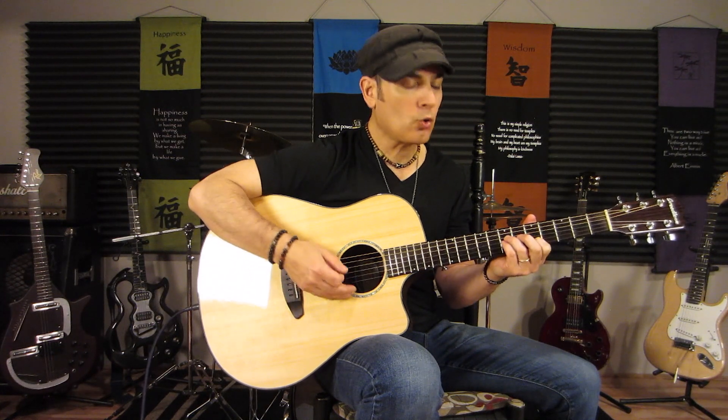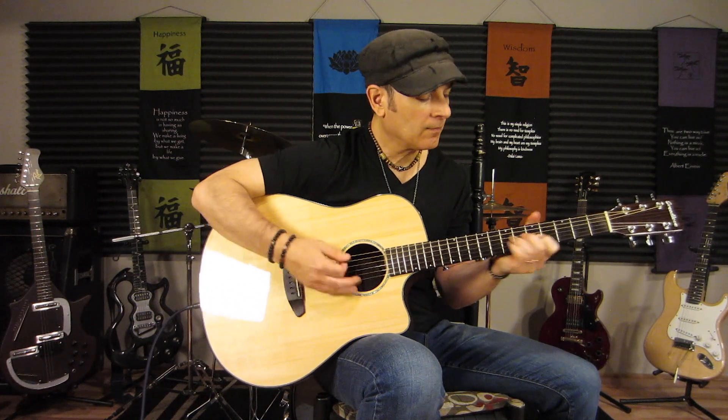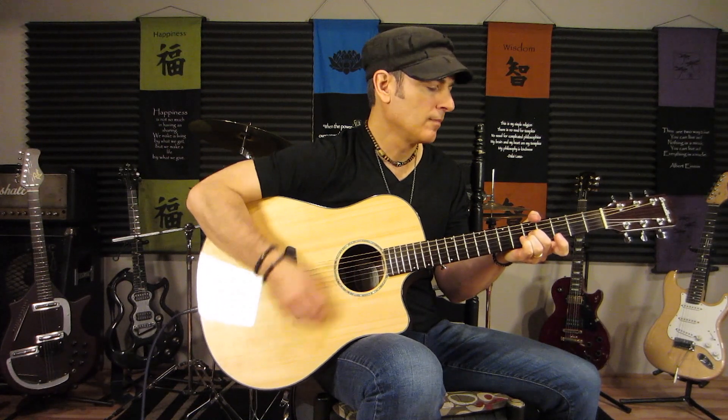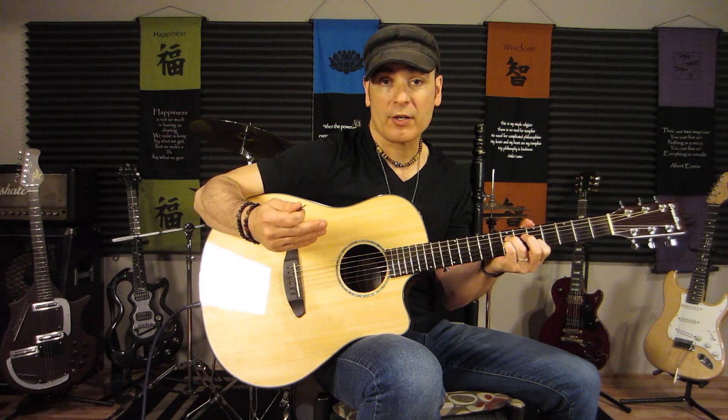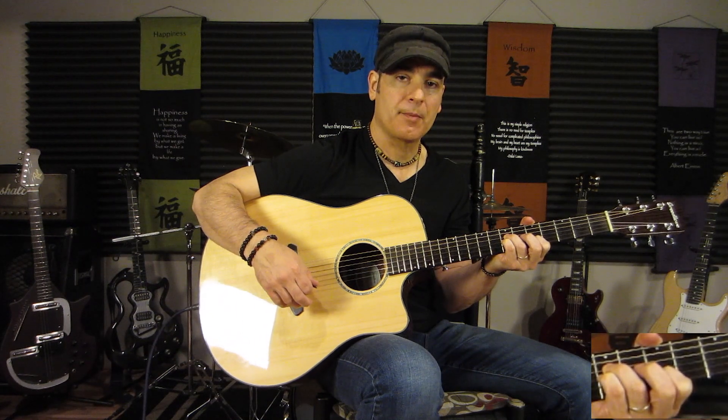I would suggest using your first finger here, because when we go into the chorus, we go right into this chord. This is what the main guitar plays — Rich Robinson plays this part. There are other guitar, piano, and organ parts which we'll get into in a second. For the chorus, he starts with a B add 11. For this B add 11, we're doing fifth string open, fourth string seventh fret, third string seventh fret, second string fifth fret, and the first string open. He's muting the sixth string with his thumb.